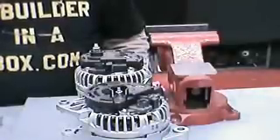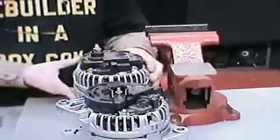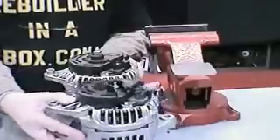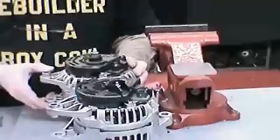Hello and thanks for visiting our website RebuilderInabox.com. In this video we are going to learn how to rebuild the internal fan Bosch alternator, which is popular on the Dodge Ram that does not have a built-in regulator, and also various German car applications.